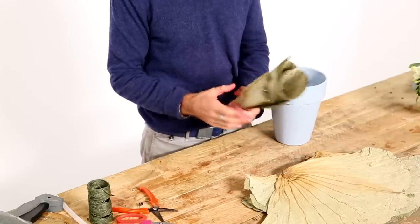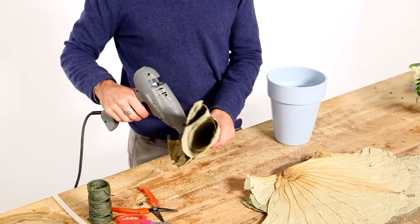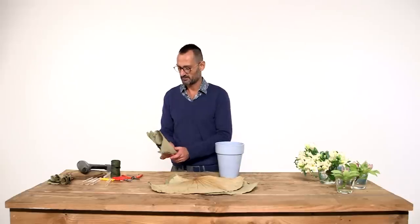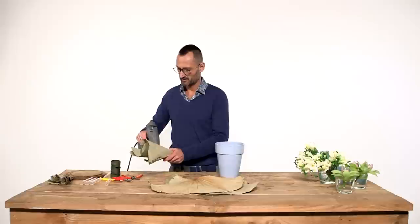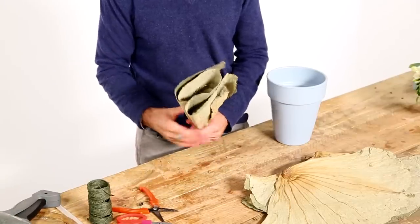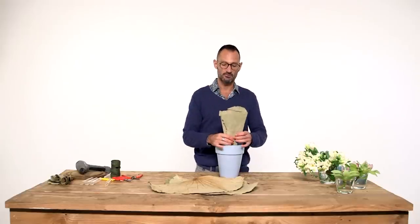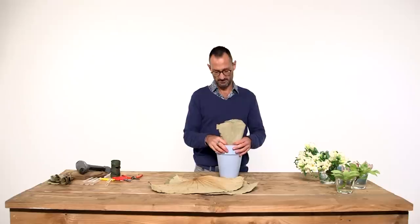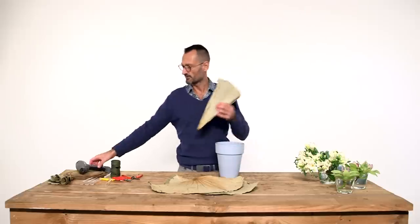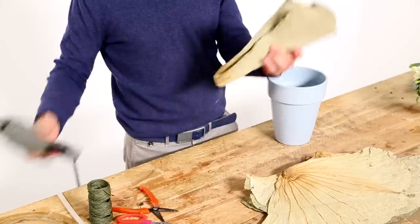Just take a leaf and twist it and bend it up to you, and then to keep it in that shape, just glue it using hot glue in between the waves. The only thing I'm going to do is just gluing the groups of leaves inside the container using hot glue.